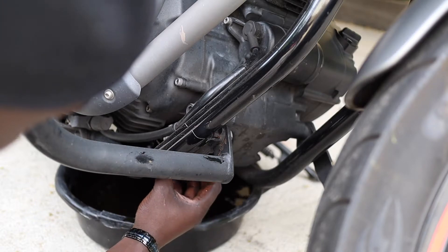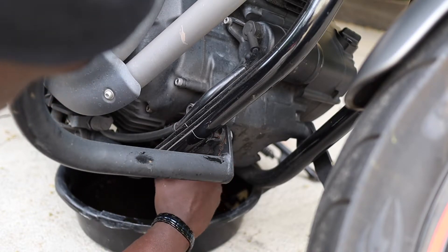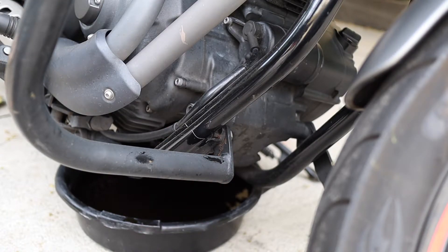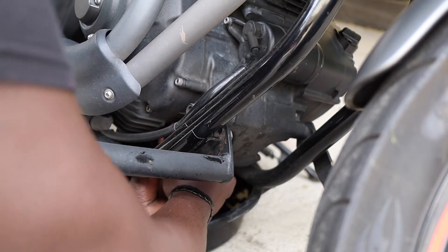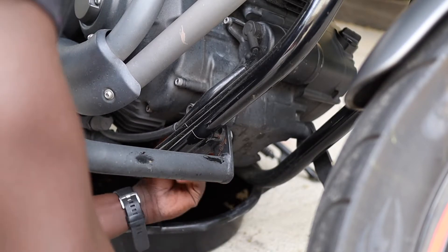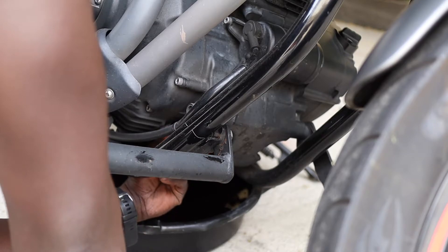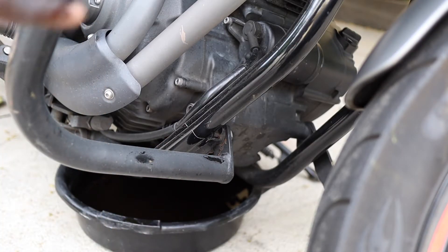It's time to put on the oil filter. The way I do it, I just use hand tight — I don't use any tools. That's it, we are done here.